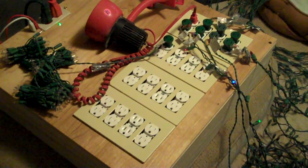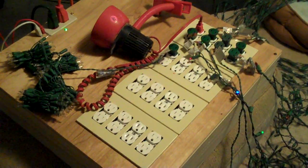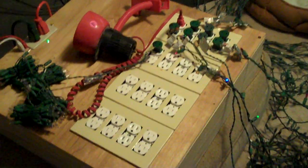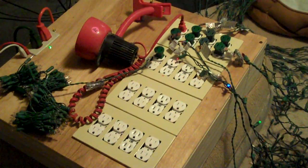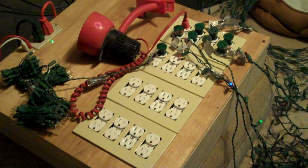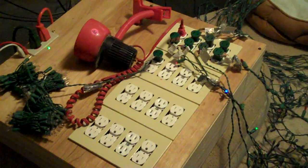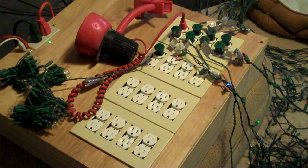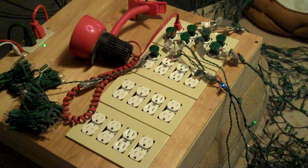Hello again everybody. This is probably the last video I'll put up of version 2 of the Christmas lights project until I actually get a show put together for either the 4th of July, Halloween, or next Christmas.